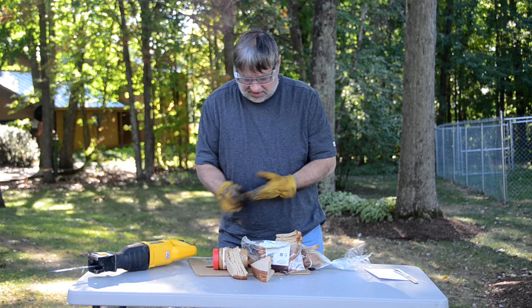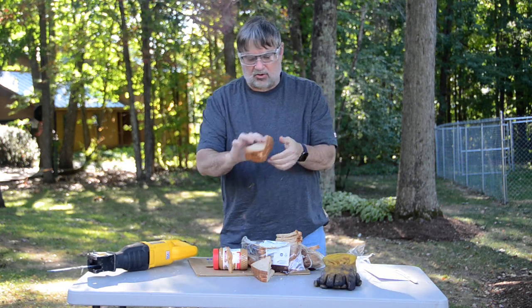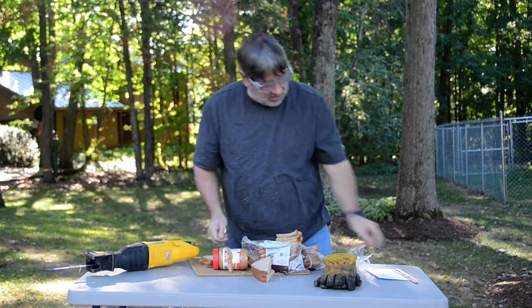There were a number of people who specified that I should cut the sandwich into triangles after I finished. These are pre-cut into triangles — that's a bonus.